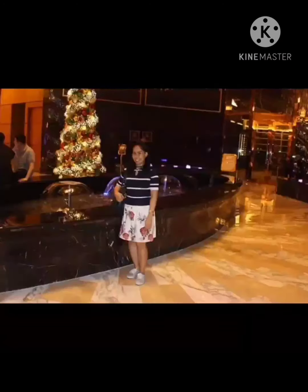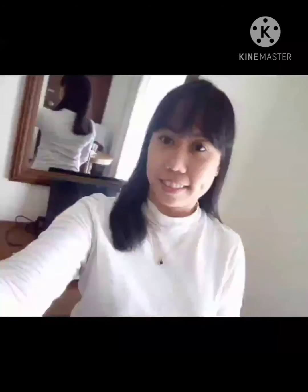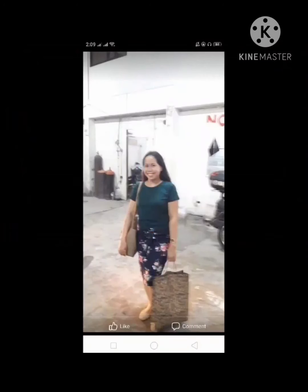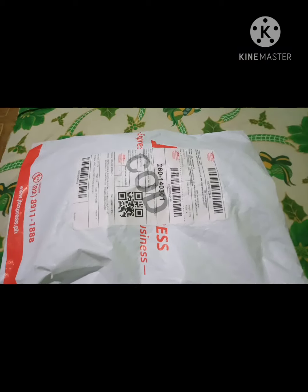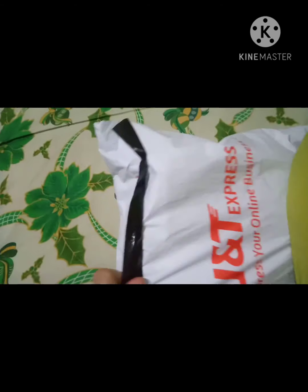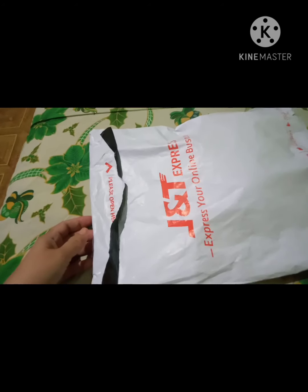Are you ready? Okay, ayan — unboxing tayo guys ng Puffle Watch. Mayroon siyang box kasi, ayan. Kahawak ko kasi yung phone ko. Kailangan ko ng scissor, gunting.